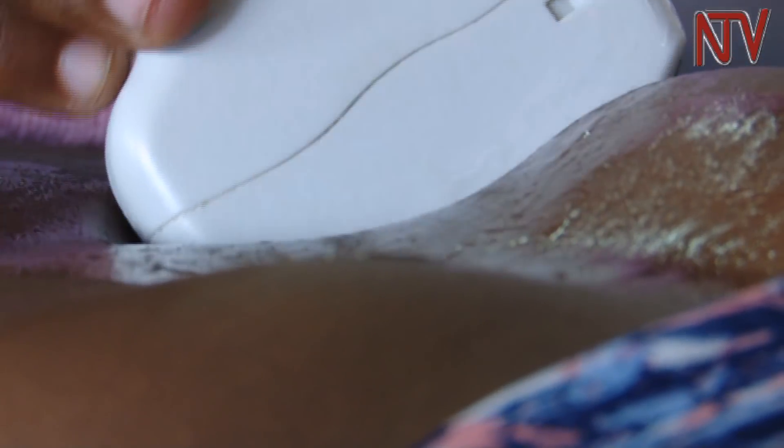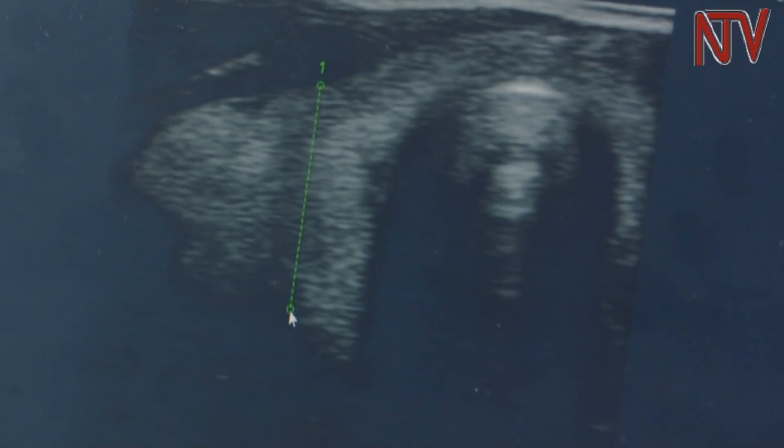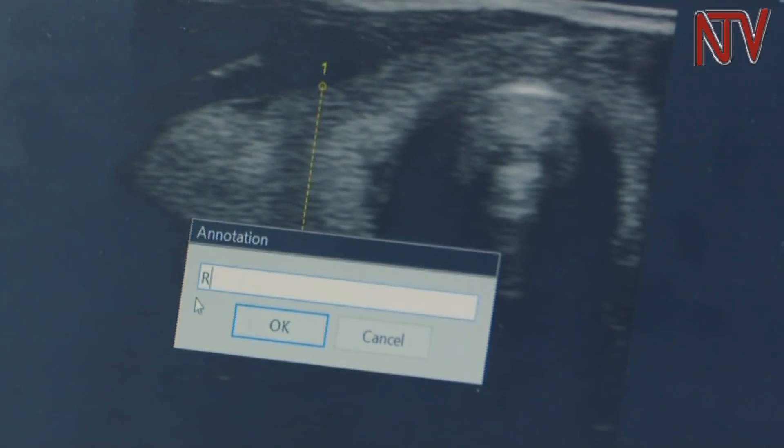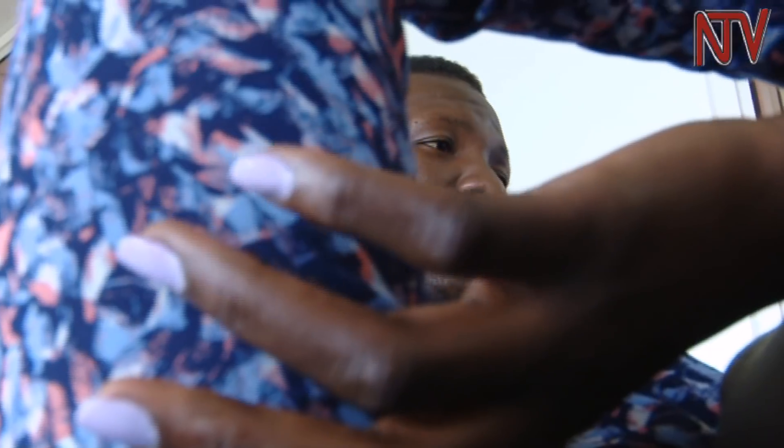In the process of scanning, the radiographer is able to measure the length and size of the organs. Most of the organs have a range within which we consider them to be normal, so by taking different measurements we are able to know that the liver is normal, the kidneys are normal, and the spleen is normal.